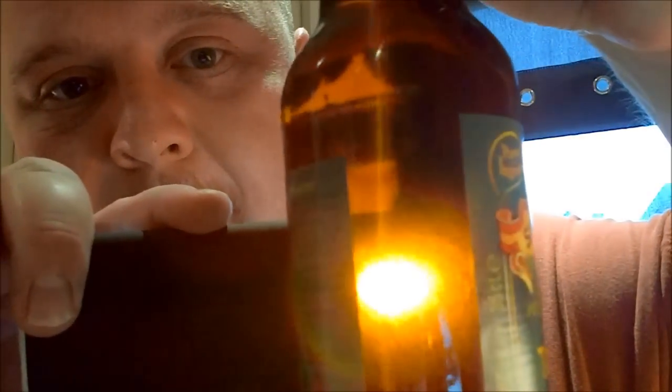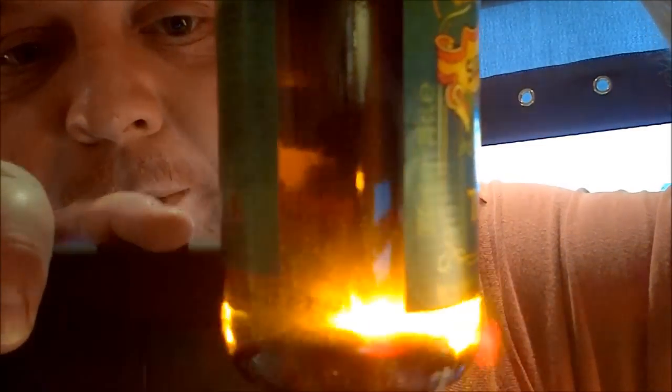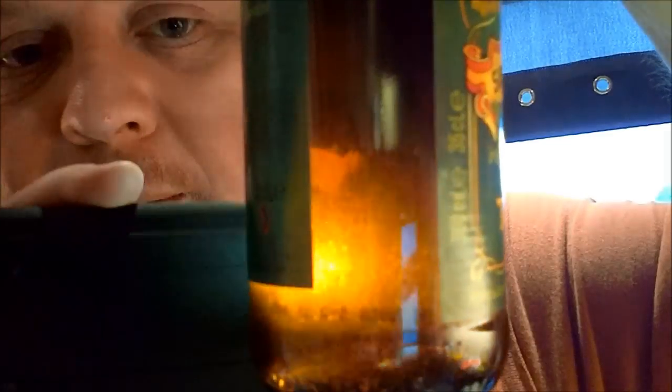Let's have a quick look at some of the yeasties that we're going to try and culture. Do you see all that floating in the beer? That is what we want. Look on the bottom - see all that stuff on the bottom? That's a little bit of sediment that's settled.